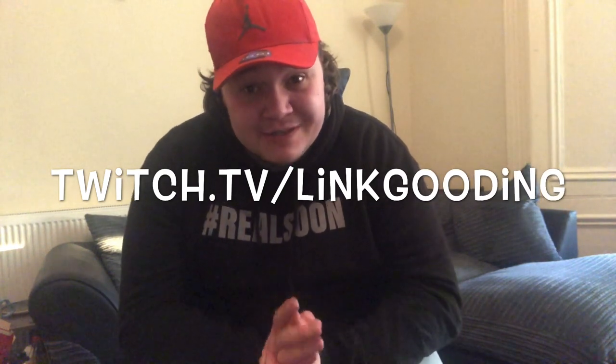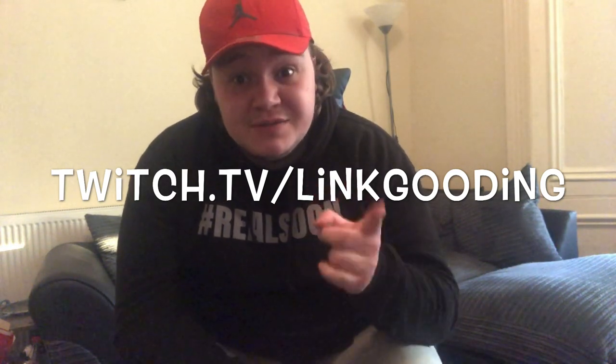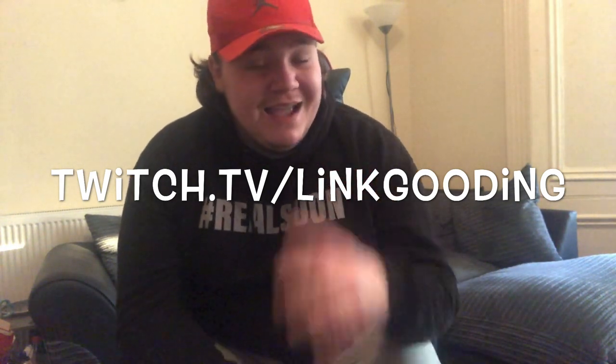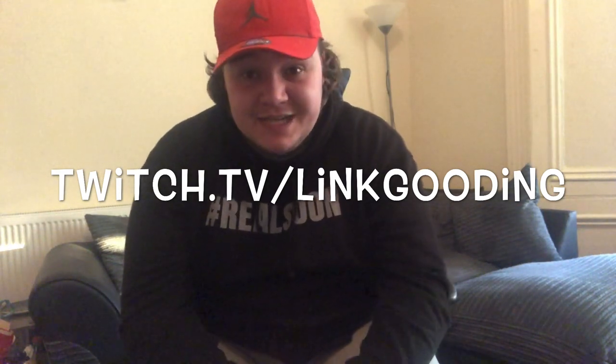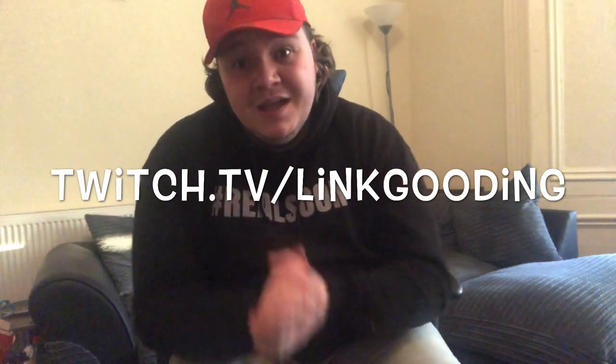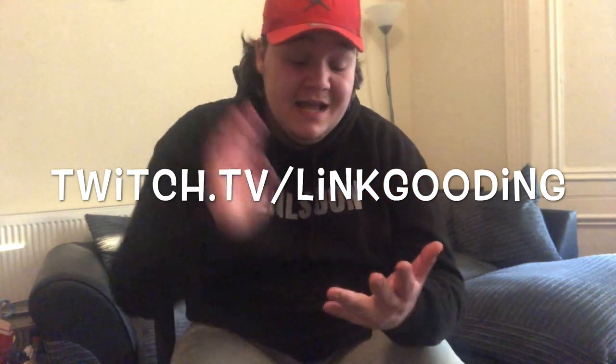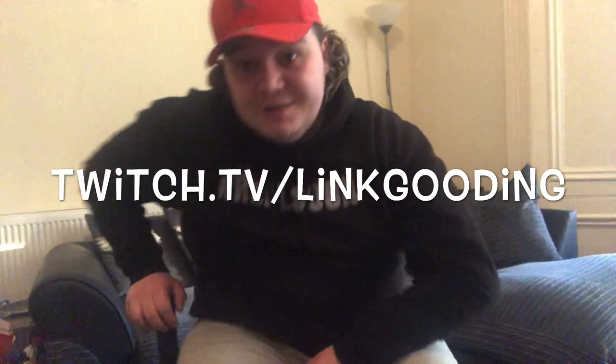Thank you for watching today. If you want to see more gaming-themed videos, I have reviewed lots of Sneak gaming drinks. Also, I'm coming to Twitch for the first time — it's twitch.tv/linkgooding. It's going to be my first ever gaming stream in the next few weeks while all this crazy stuff is happening in the world. Make sure you subscribe to or follow the Twitch channel and I will see you all there for some games.